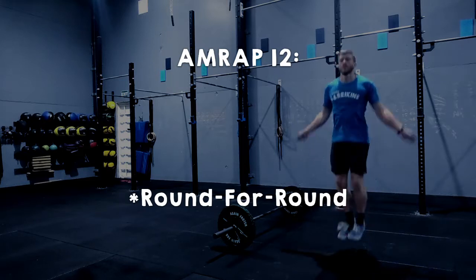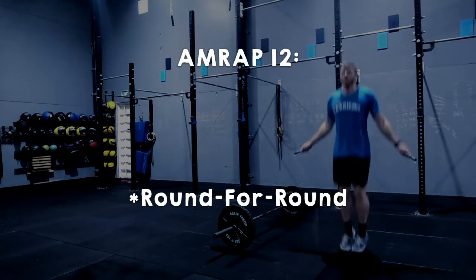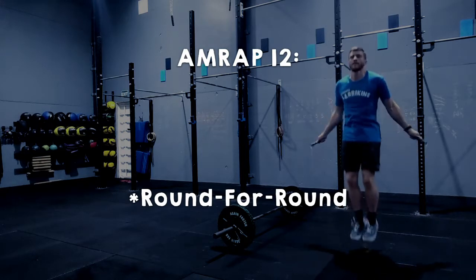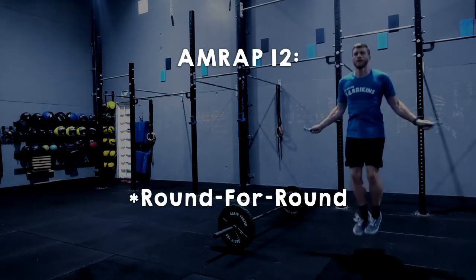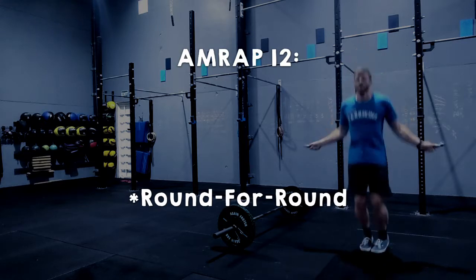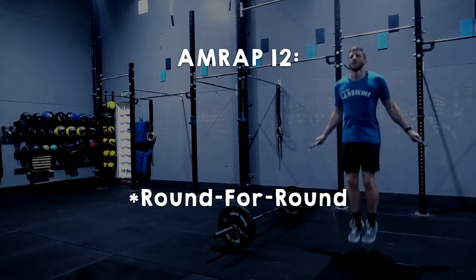First cab off the rank, both divisions will be doing an AMRAP of 12 minutes. This is a round-for-round style where player one must complete a full round, run back to the start line, tag in player two, they complete a full round, so on and so forth. Players are welcome to complete more than one round in a row, but they must do completed rounds before they can tag out.